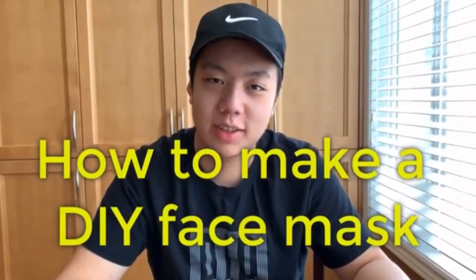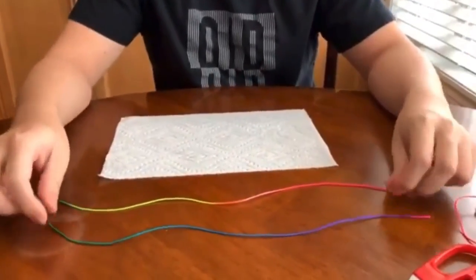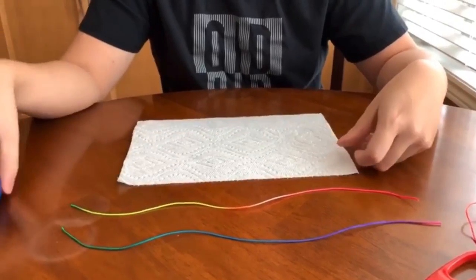I will show you how to make a homemade DIY surgical mask. The materials you're going to need are two pieces of string, a kitchen paper towel, and a stapler.